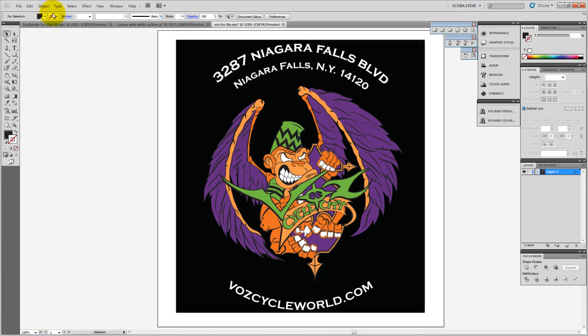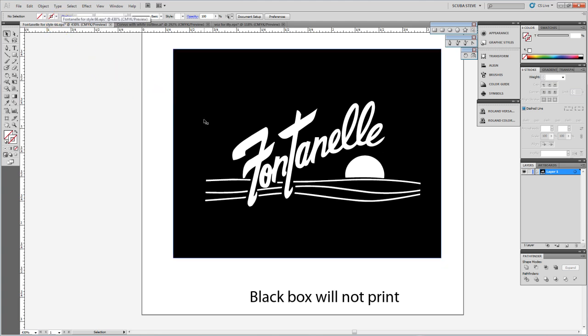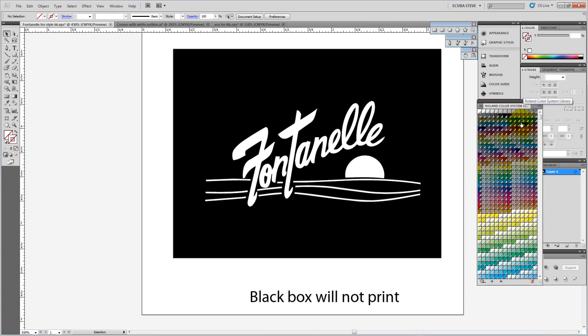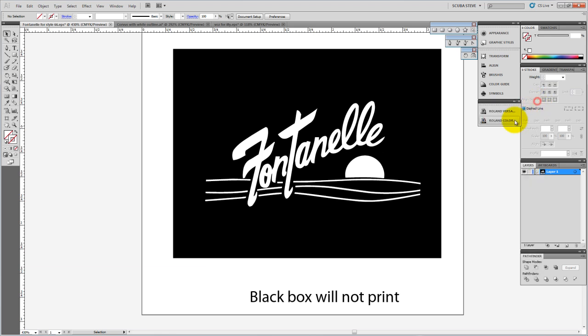In the previous video I showed how to set up the color swatches within Illustrator for Roland VersaWorks. I have them both over here — if I expand that out I've got my VersaWorks and my Roland color system library, and then I can close that back down. This first design is a pretty simple, straightforward single color design going to be CAD cut through the VersaCam, or you could add more design elements to it.